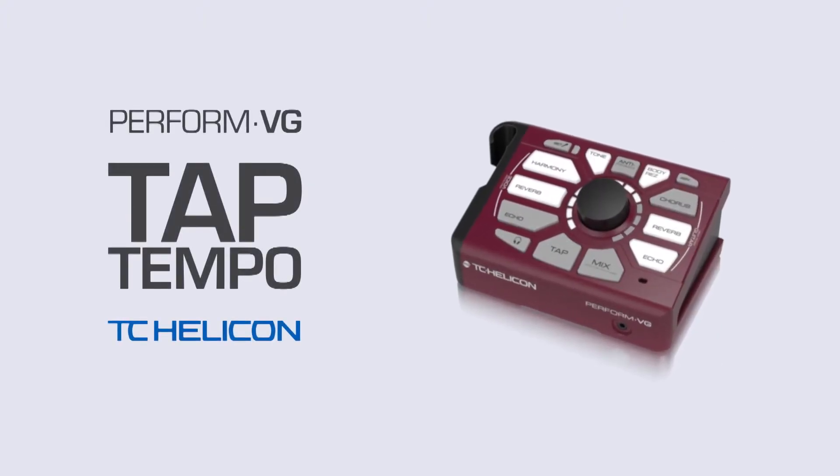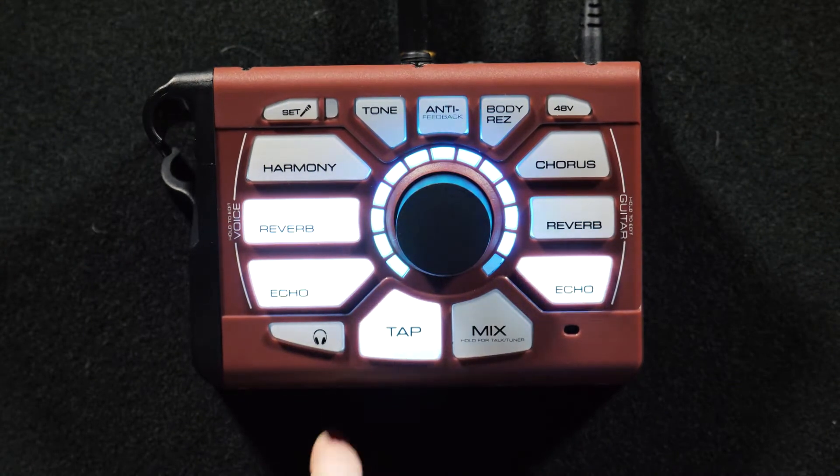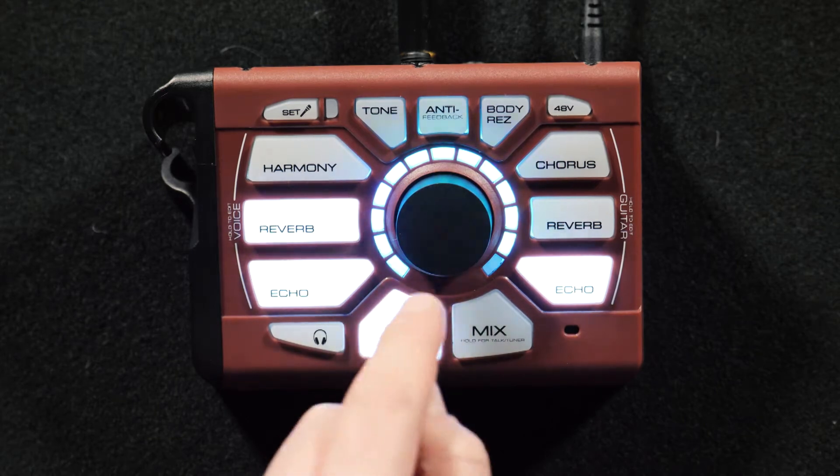When you're using an echo, it often sounds a lot cooler if the whole thing is synced to your song, and you need an easy way to do that. On the Perform VG, you just tap the tap button in time with your song a few times, and it will set both of the echoes in the product to the tempo that you tapped.